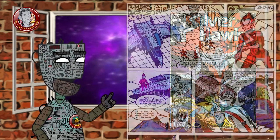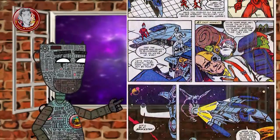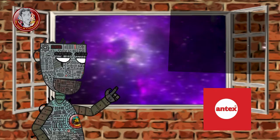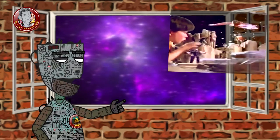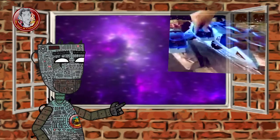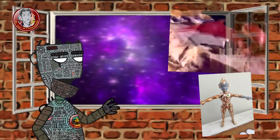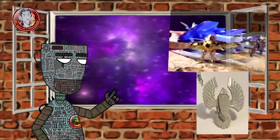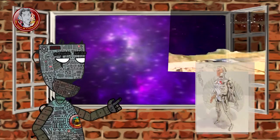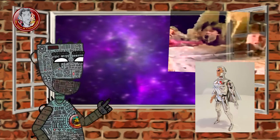There are some minor Silverhawks figure variations. The figures made in Argentina by Antex have significant paint variations from the Kenner counterparts — some of them are quite bizarre. For example, the Copper Kid figure from Argentina has a totally gray face instead of blue and white. The Quicksilver figure also has differences, like the unpainted Tally Hawk and a red symbol on his chest, totally unlike the Kenner version.